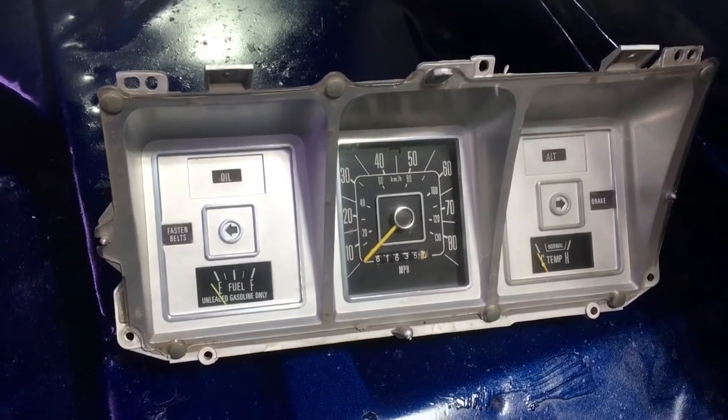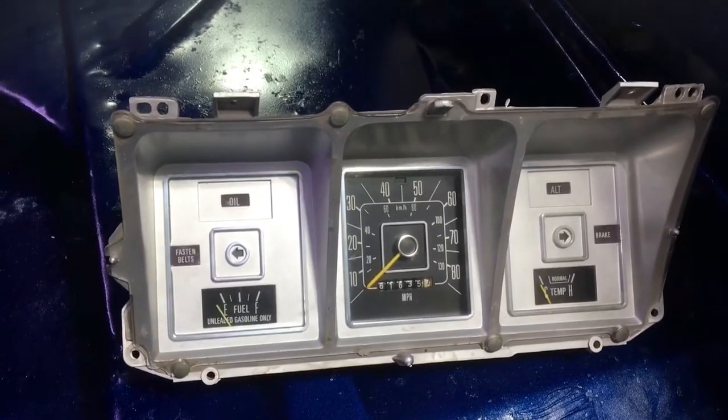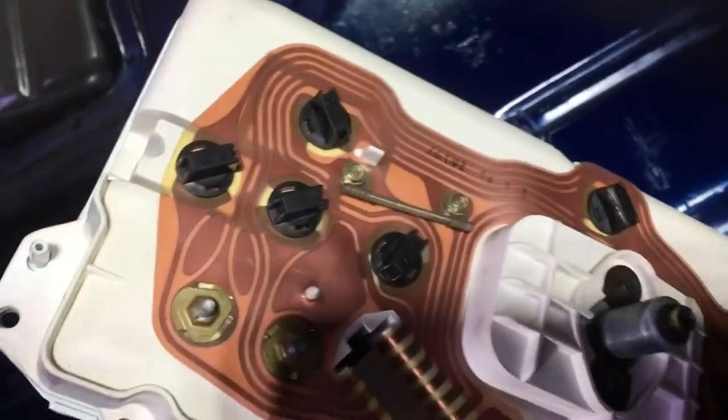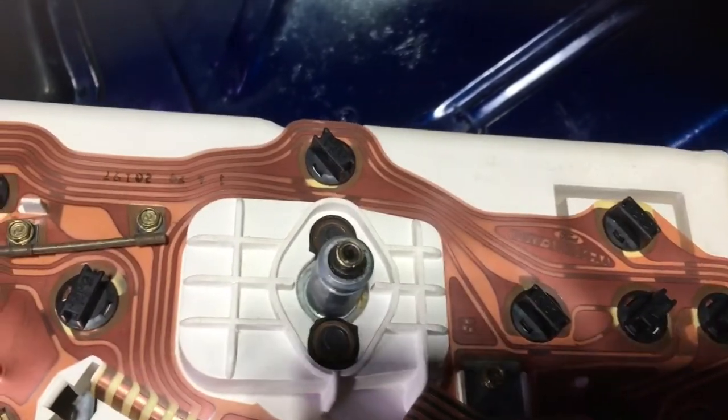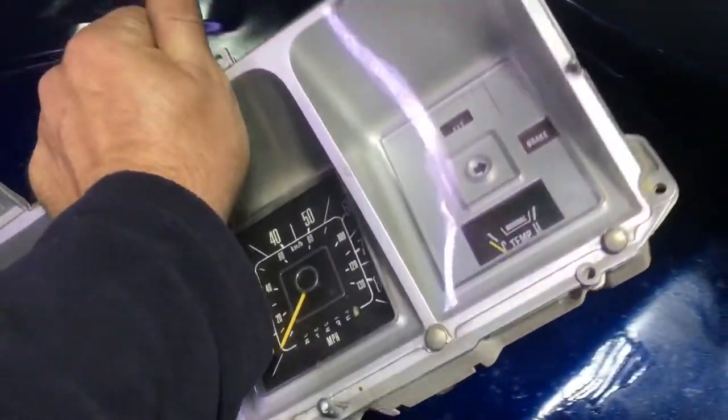We're starting to put the truck back together. Just got the dash cluster cleaned up and wiped down. We just converted all the lights to LEDs - got the new sockets and bulbs in there. So we're going to get the speedometer cable hooked back up, plug this thing in, and start putting the dash back together.